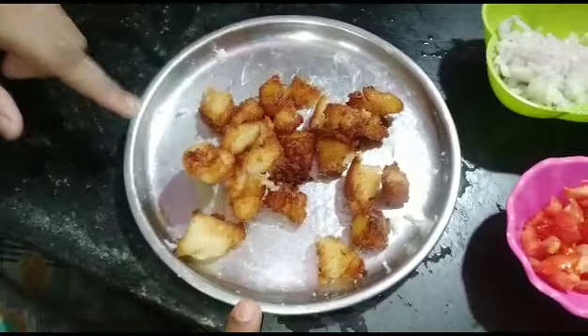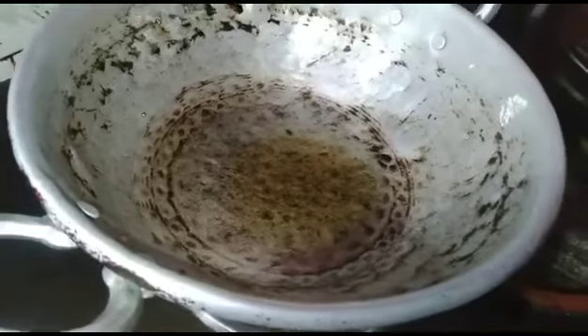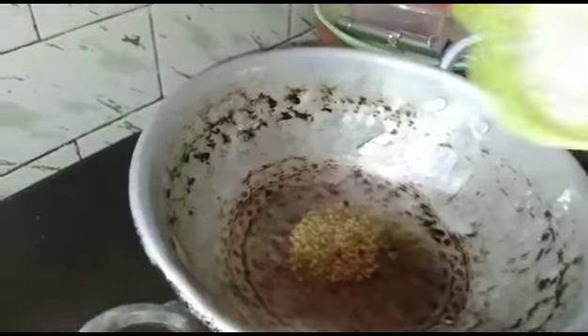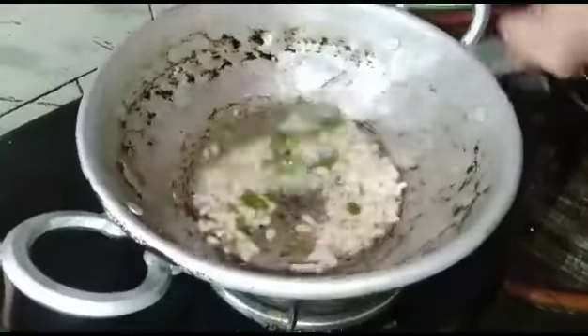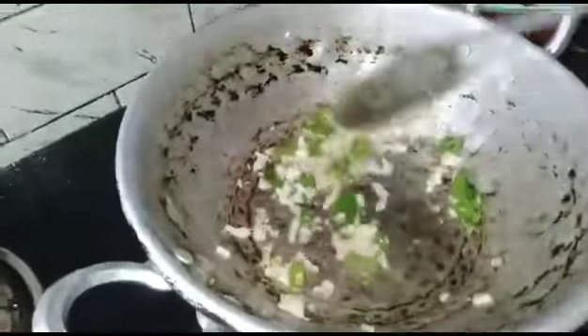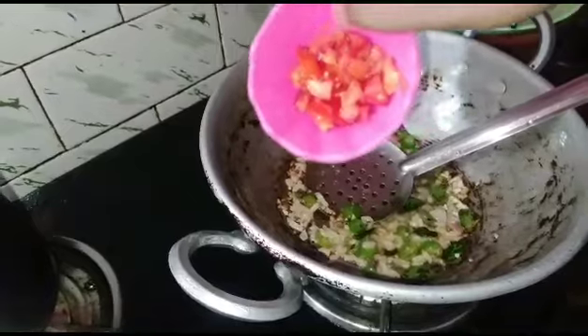This is the first time you can do it. Now let's put 2 spoons in. Let's cut it to medium size in the pan.